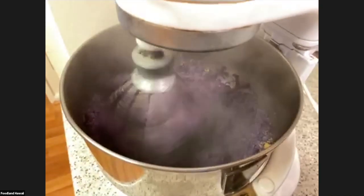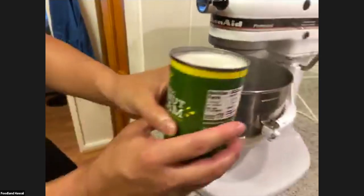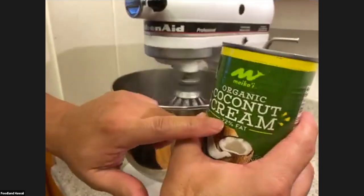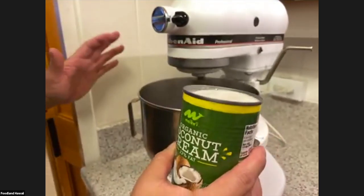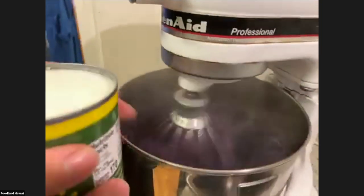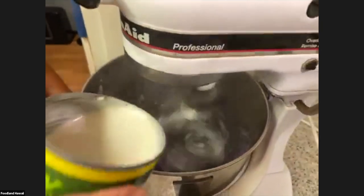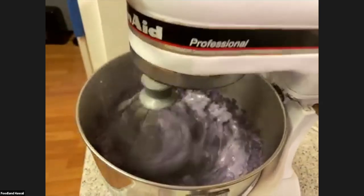The brown sugar is going in — that's looking good. I'm also going to add some coconut milk. I've got our Maikai organic coconut cream — I'm using coconut cream in this instance versus coconut milk. Coconut cream has more fat content. Heavy cream is about 32% fat, so I'm using something much closer to that. We'll put some of that in and let it start to mix in.